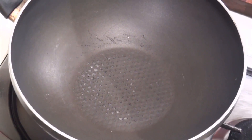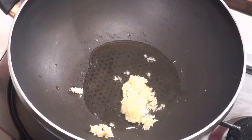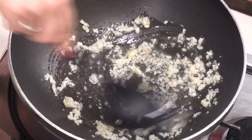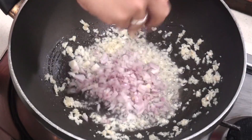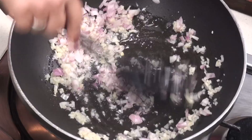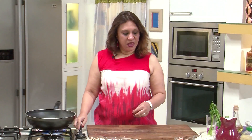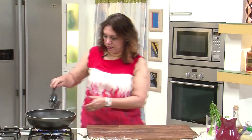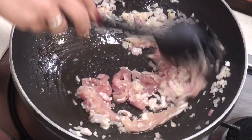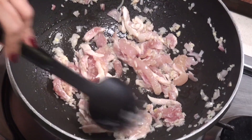Take the wok again on heat and add about a tablespoon of oil. Once the oil is nice and hot, add the garlic and fry for a minute until it goes pink in colour. Add the onion and do this all on high heat, but make sure it doesn't get burnt. Once the onion goes pink, add the chicken and fry it on high heat until it starts changing colour, so the flavour of the garlic and onion is locked into the chicken.